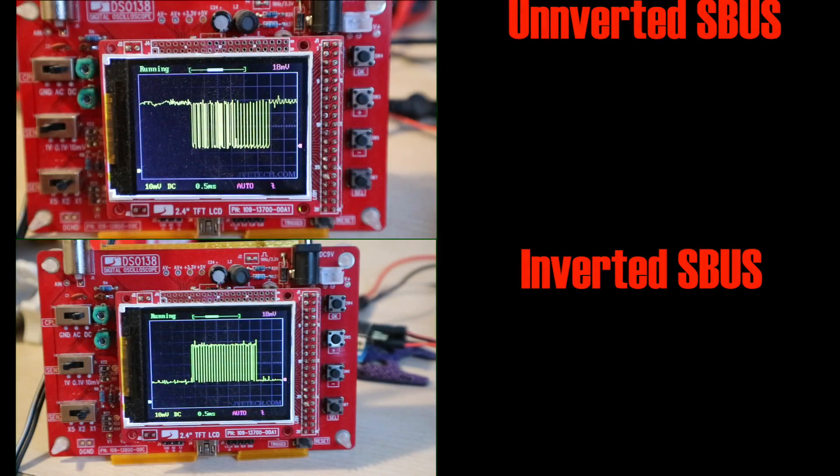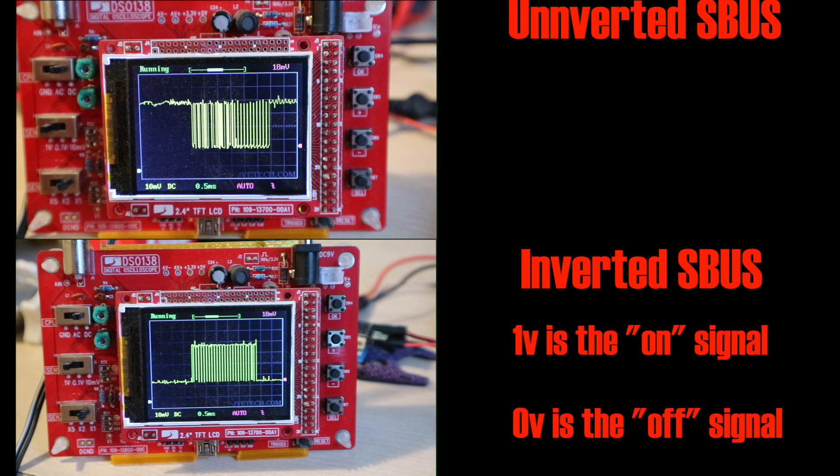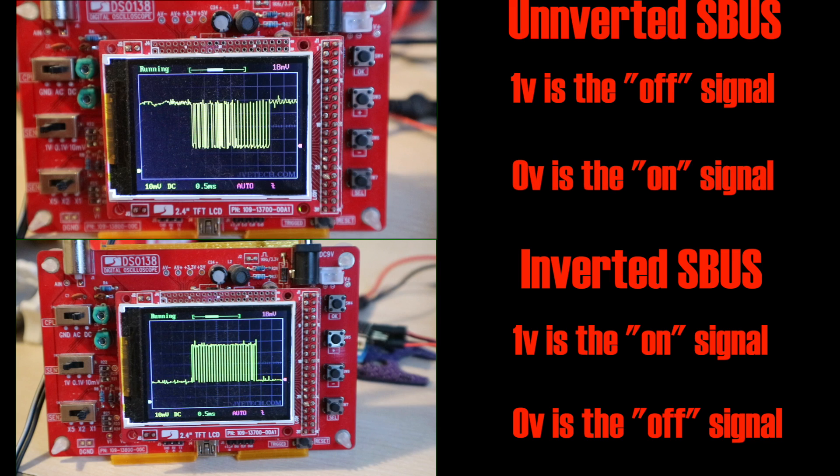These make more sense side by side. Digital electronics interprets this in binary: low signal is a zero, high signal is a one, and the difference is the voltage. On the inverted input, zero volts is a binary zero and ~1V is a binary one. On the uninverted signal it's the other way around: 1V means binary zero and 0V means binary one. In programming terms you'd use a logical NOT gate, and in electronics that's what a hardware inverter is.